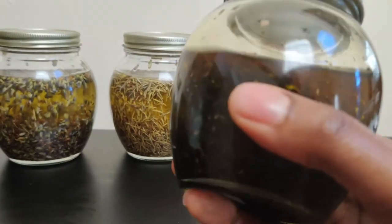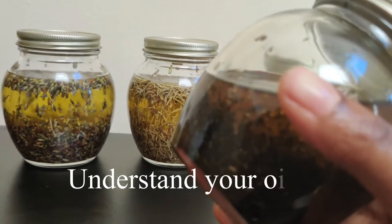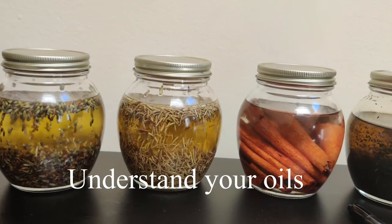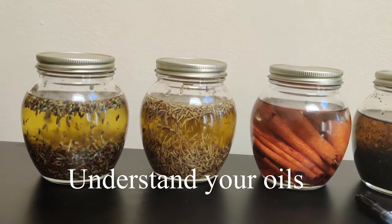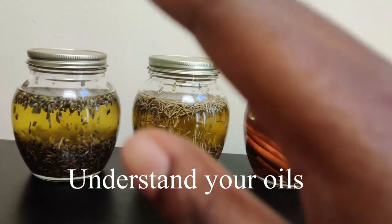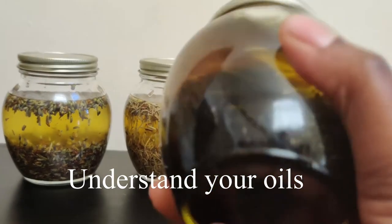The reason why I use safflower oil in these infusions is because safflower oil is odorless — it doesn't have a smell, or if it does it's very hard to detect. So whatever you infuse into your oil, you can extract those other scents fully. If you use something like olive oil, you have to be careful because olive oil has a very strong smell, so your herbs won't smell as prominent compared to using a neutral or odorless oil.